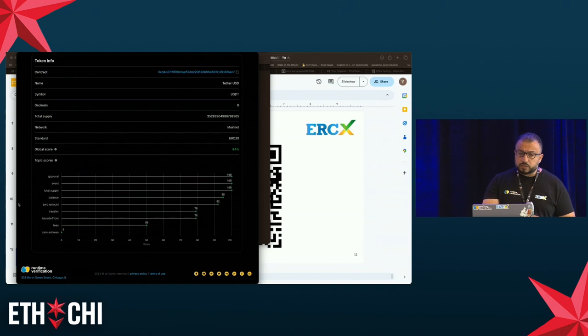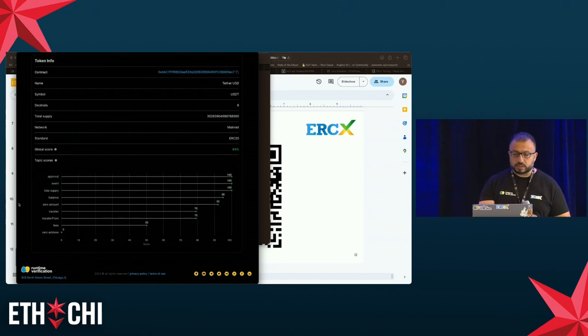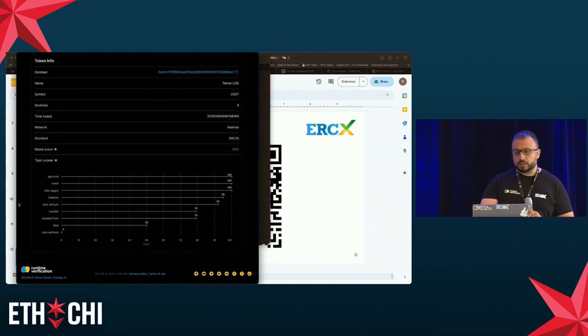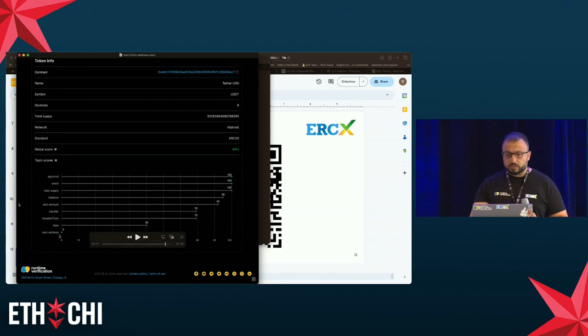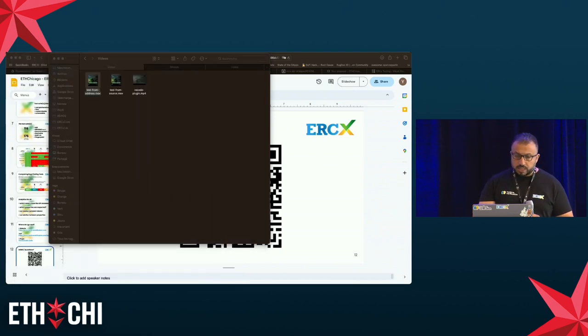In the third part of the report, you have general token information and, most importantly, a score. There's a global score — the ratio of passing tests, here 84% — and also a topic score where tests are categorized. For example, the approval category contains all tests involving the approval function, and the zero-address category shows how the token handles zero-address cases. So you have a dedicated view by topic showing exactly how the token behaves.